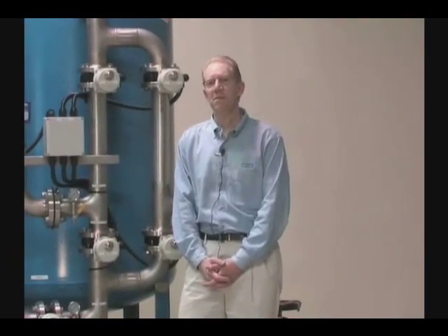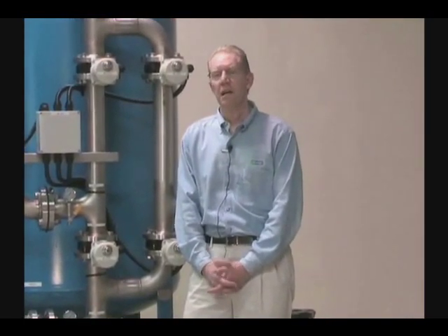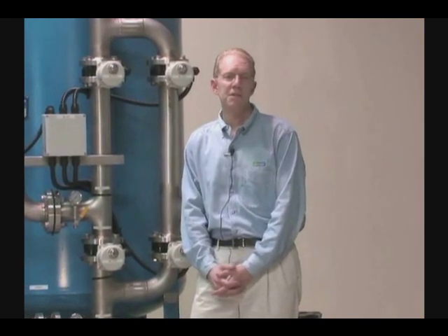Hi, my name is Greg Gillis. I'm Vice President with Adage Technologies, and I'm often asked: what is an APU? So I'd like to take a few minutes and discuss with you the whole concept of an APU, or an Adage Packaged Unit.